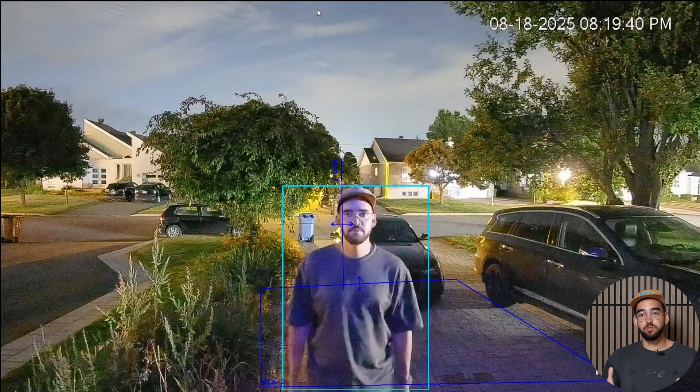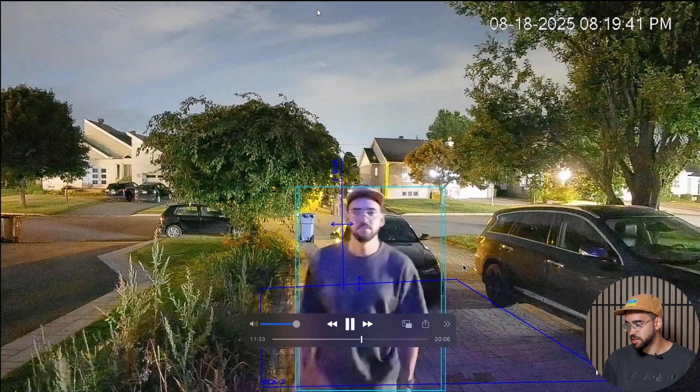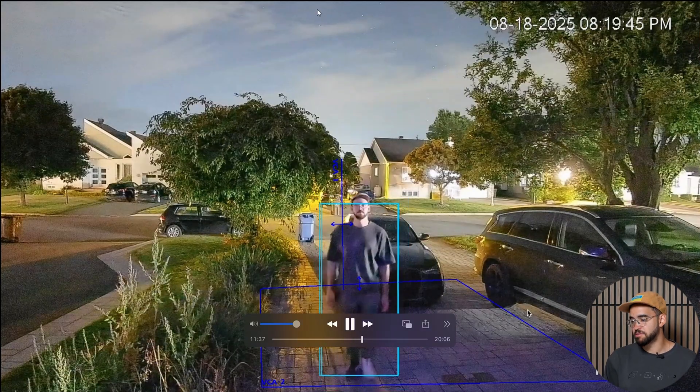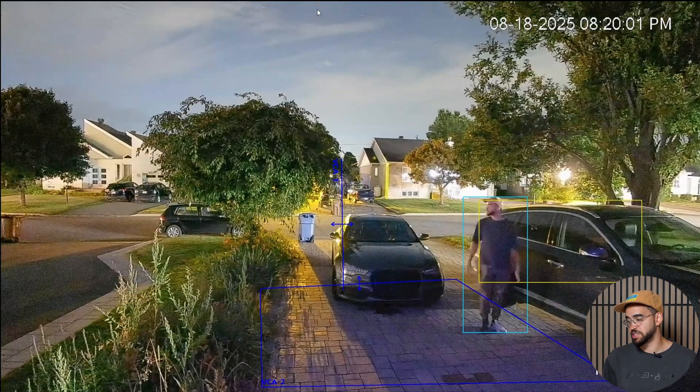We also installed it in a residential setting to mimic how it would be in front of a business, where there can be some ambient light that the camera can use to help identify the person. Here is the camera footage from the residential install — you can see on my phone how dark it is, with only the lights from the neighbors. It's pretty impressive to capture all these colors in complete darkness: a blue bin behind me, a brown bin on the left corner, and different cars. The power of such cameras is you can capture colors at night and mix it with the camera's AI — there's a teal box around me doing person detection, following me at 10 to 15 feet, and you're still able to identify details like the color of my hat.